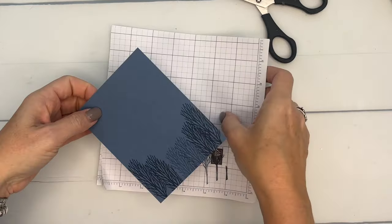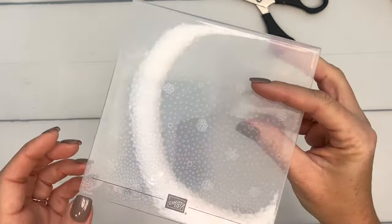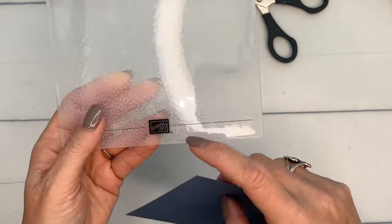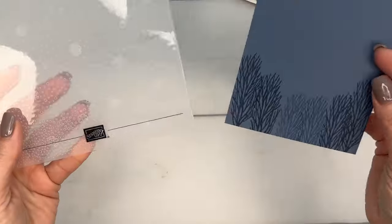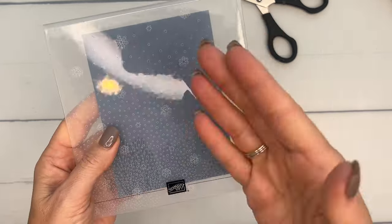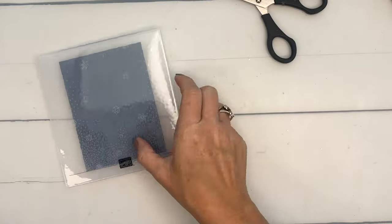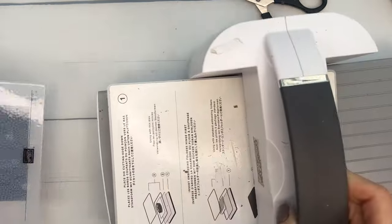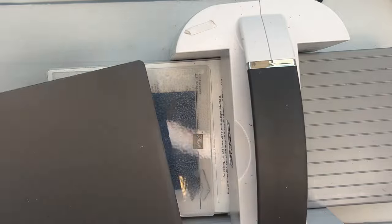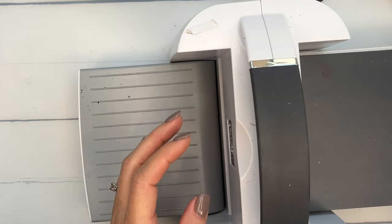Now we're going to emboss it with the Snowflake Sky embossing folder. Make sure the side you stamped faces toward the side with the logo on the embossing folder so the raised surface comes up on top. Put it face up with the logo on top, then run it through with just plate number four and plate number one.